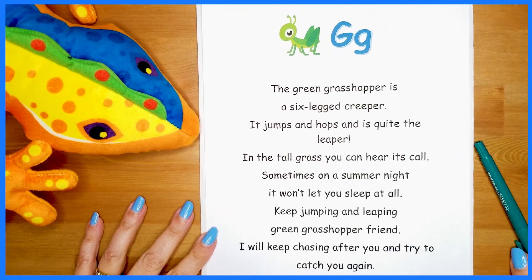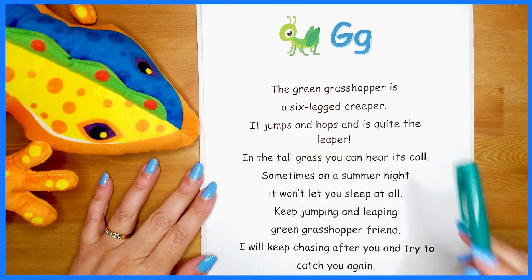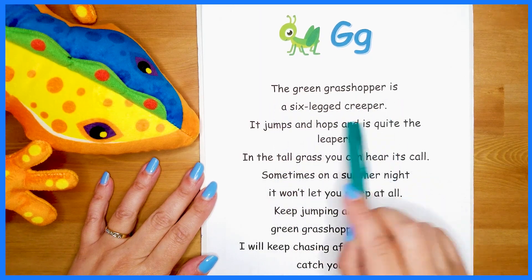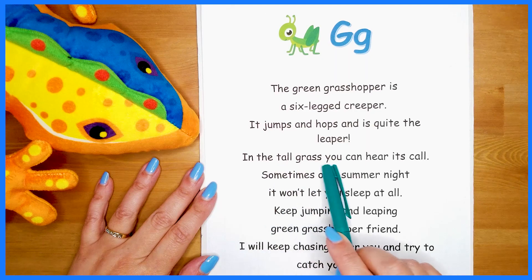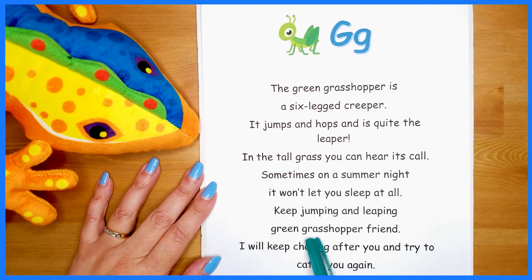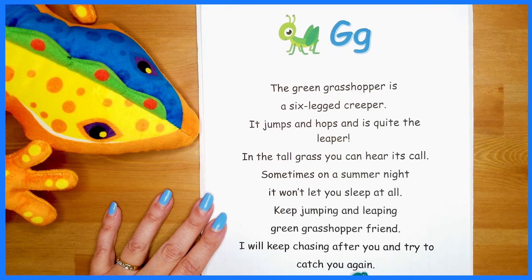Okay friends, let's take another look at our poem. We'll read it together and then play I Spy. Here we go: The green grasshopper is a six-legged creeper. It jumps and hops and is quite the leaper, green grasshopper. In the tall grass you can hear its call. Sometimes on a summer night it won't let you sleep at all. Keep jumping and leaping, green grasshopper friend. I will keep chasing after you and try to catch you again. Green grasshopper.